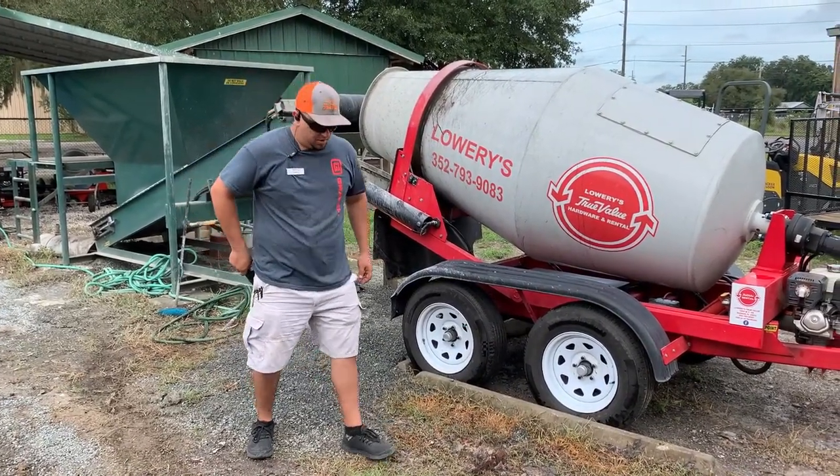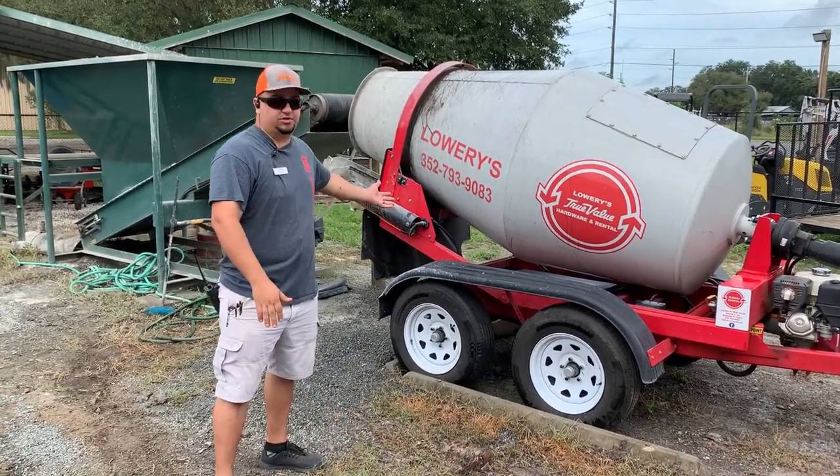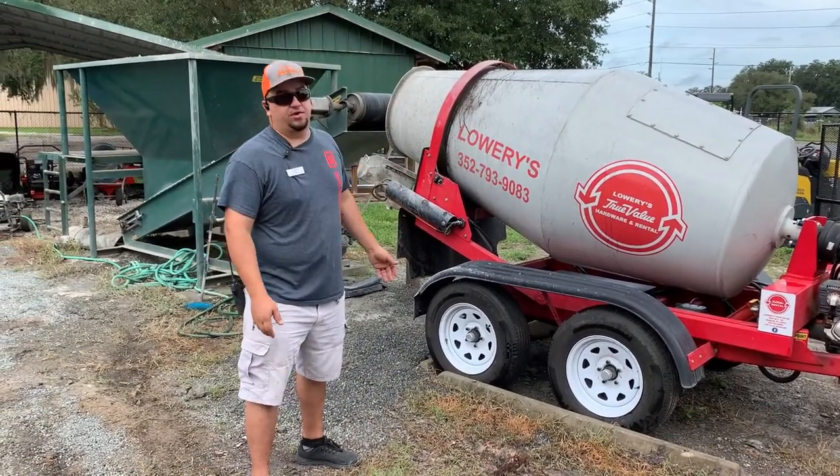Adam here at Lowry's True Value and Rental. Just wanted to walk you through the process and show you how things work on our mixer trailers. Our one yard trailers require a full-size truck.